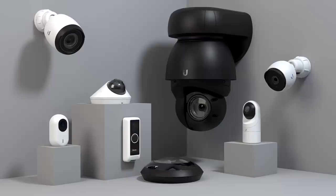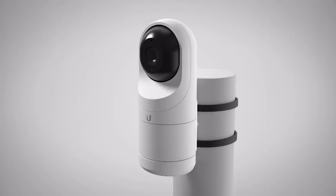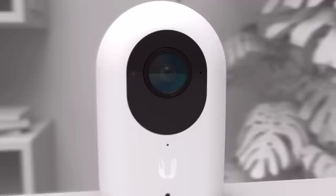UniFi offers seven different types of security cameras in its UniFi Protect line, designed to cover every potential environment and deployment. In this video, we'll cover the Instant, Bullet, Dome, Flex, Doorbell, PTZ, and AI360 cameras. The first camera is the G3 Instant,